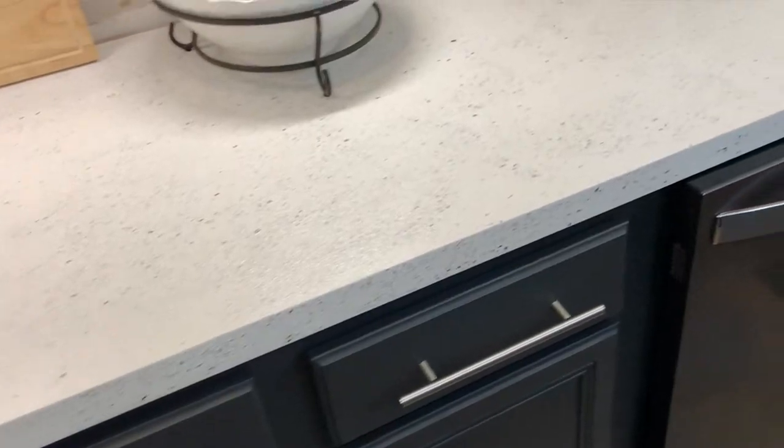Hey folks, welcome to Regular Guy DIY. In my last video, we refinished some pretty unattractive laminate countertops with the Dayetch Spreadstone product. It bears a resemblance to granite countertops — in fact it even contains some real stone minerals in it. You can check out that video right here.